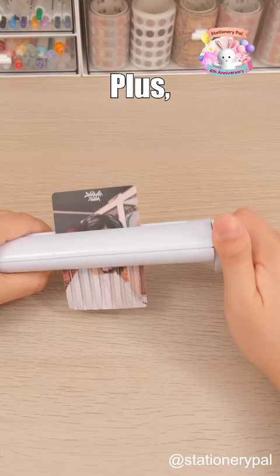It can handle large amounts of shredding work too, although it may require a lot of effort. What's the one thing you'd love to shred?